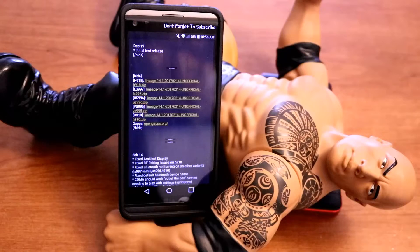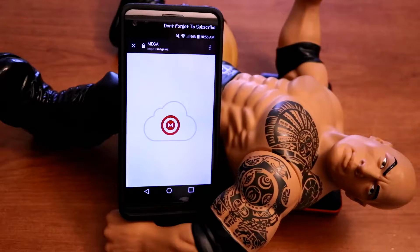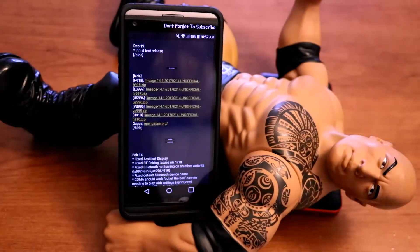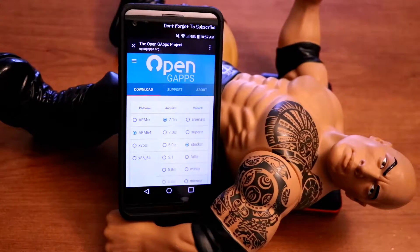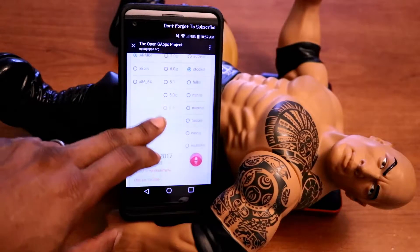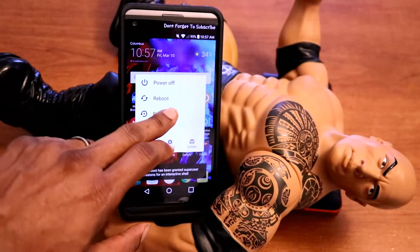I've got the AT&T version of the LG V20, so I'll be downloading the H910. Whatever LG V20 version you have, just download that one. Once you click the appropriate link it will look identical to this — just click 'Open MEGA app.' After that, open GApps. Once you're in there, set the first column to arm64, second column to 7.1, third column to stock, then click the red and white arrow to download.